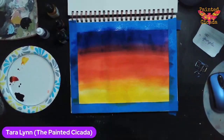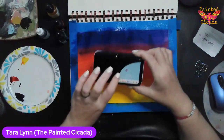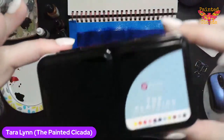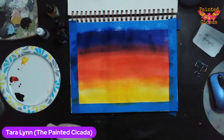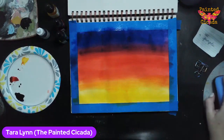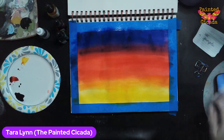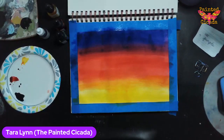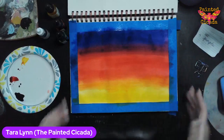The paint that I said Hobby Lobby had is in the Tim Holtz mixed media section, and it's called Prima Marketing — let me hold it up — the Classics. If you go to my website, paintedcicada.com, I do have a curated recommended supply list with all my favorite supplies, and all the watercolor brands are on there. You certainly don't have to order through my list, but sometimes it's nice just to have that so you know the brands.